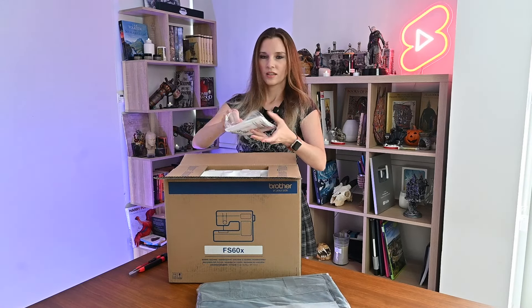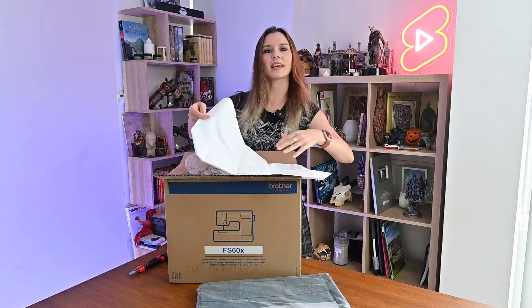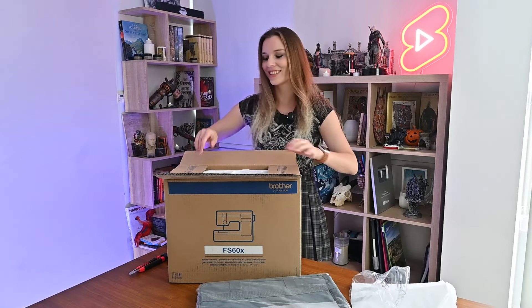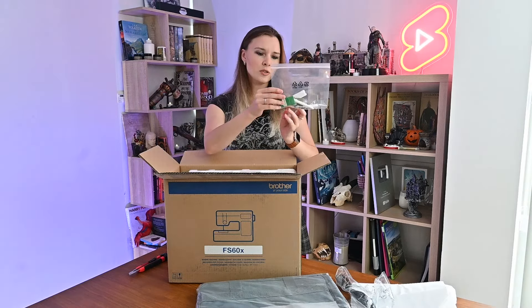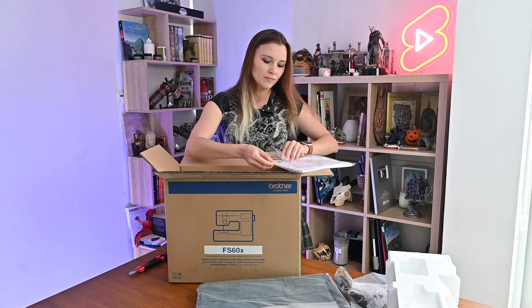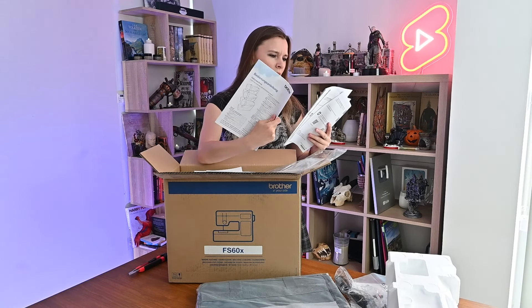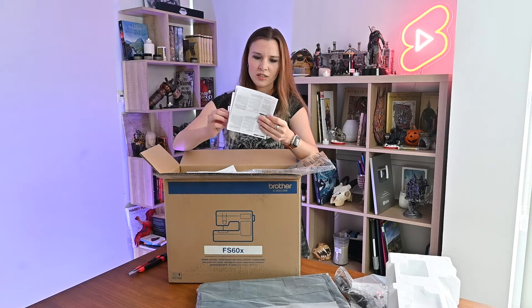I'm quite a beginner to sewing machines. There's some sort of a soft case on top. That's the cable, and here are some spare parts that you can replace. I found some manuals — there's an operation manual and several manuals in different languages: German, French, maybe Italian or Spanish. There are also safety instructions and warranty cards — some very important documents.